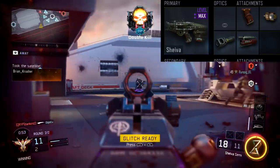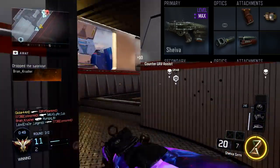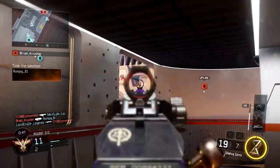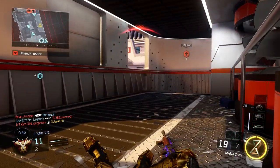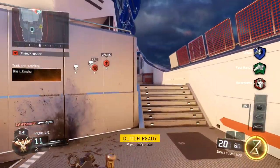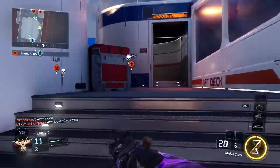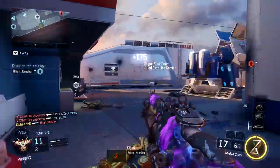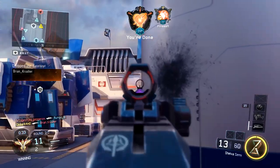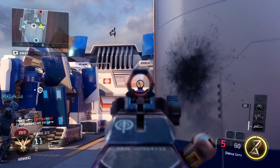All in all, these attachments together pretty much make the Shiva perform like the MX Garand, so if you can't get the MX Garand this is an easy way to replicate it. Hopefully you guys enjoyed today's video — if you did, be sure to drop it a thumbs up. Let me know in the comments how this gun worked for you in multiplayer, and let me know if you want more videos like this in the future. I'll catch you guys later.